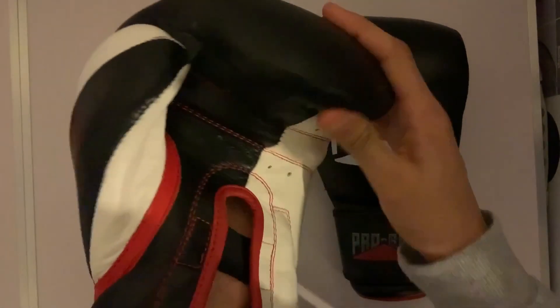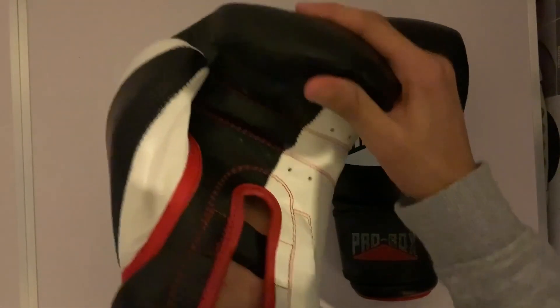It's more spacious in the gloves — in the knuckles, fingers and thumbs area. It's not very tight at all. Good size grip bar.